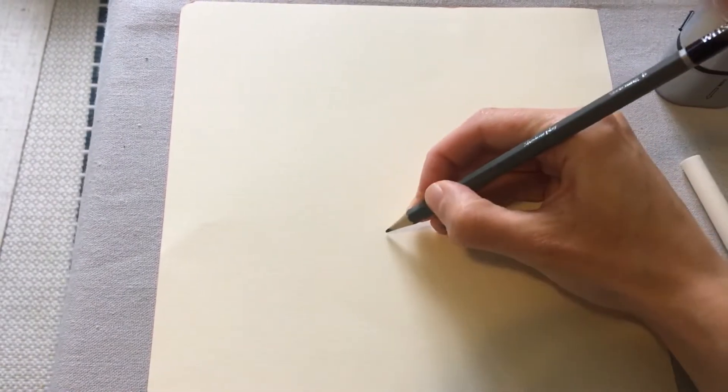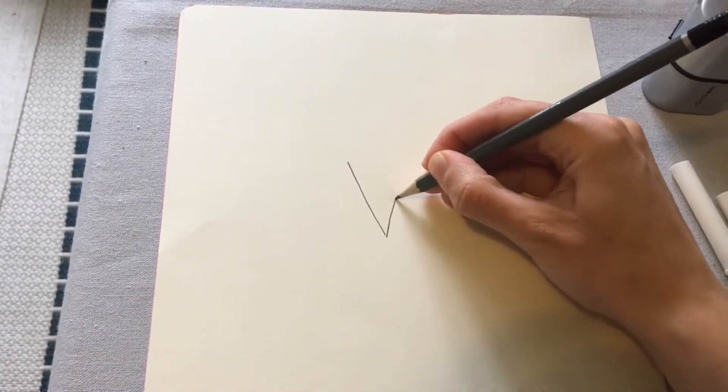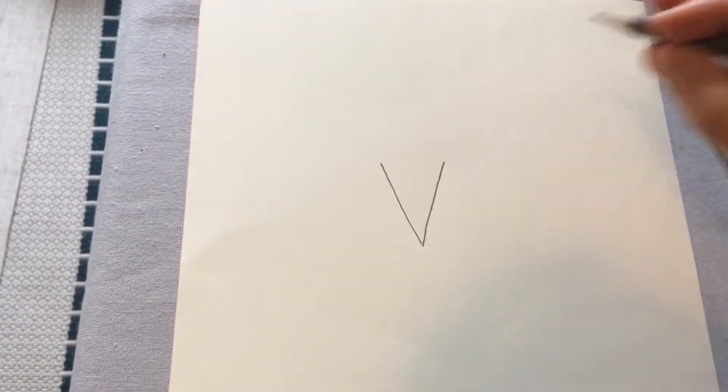We're going to start off by drawing our owl, and I have a little trick to teach you that makes drawing owls really easy. Start just above the middle of your paper and we're going to begin with the beak — all we need is a nice tall V. If you've got a really narrow V that will be a pointy beak; a wide V will be a fatter beak.